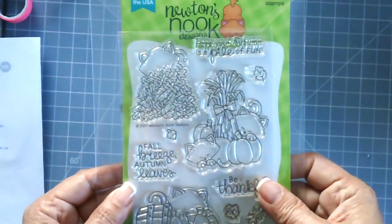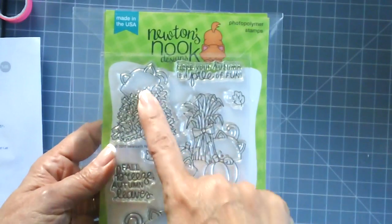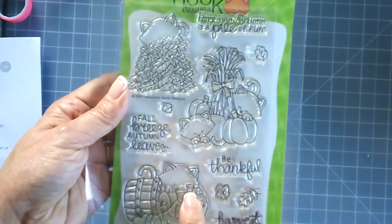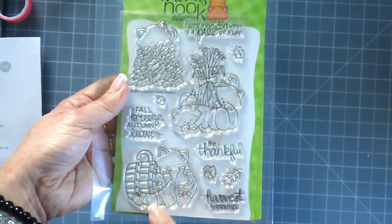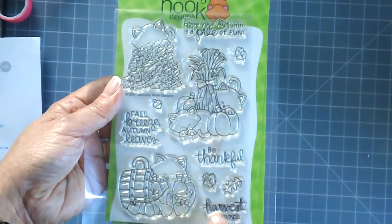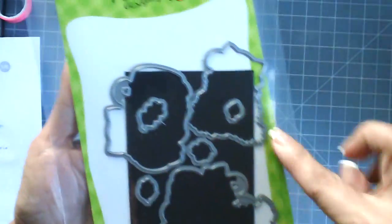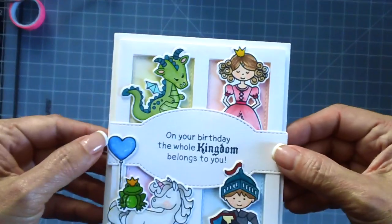The last stamp set is called Autumn Newton. It features three images of Newton: one with falling leaves, one with a corn stalk and pumpkins, and one with a little basket full of fall harvest items. Sentiments include 'harvest blessings,' 'fall breeze,' 'autumn leaves,' and 'hope your autumn is a pile of fun.' Coordinating dies are also available. This is the card we're making today.